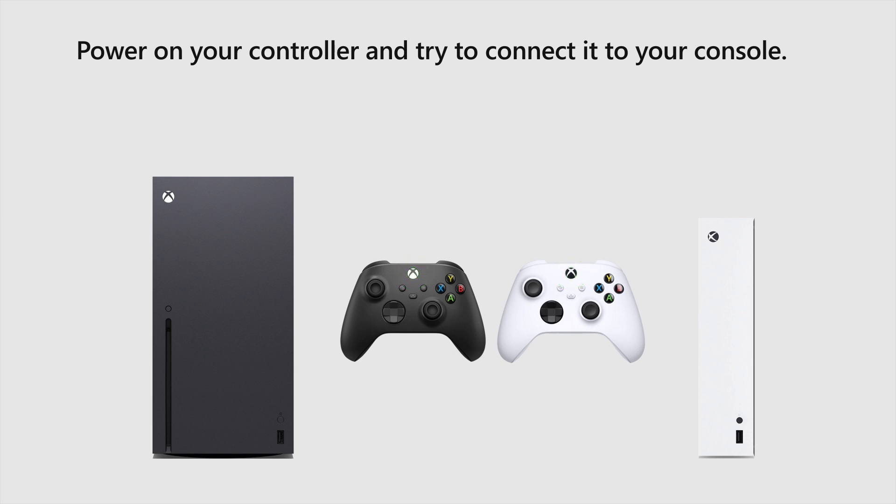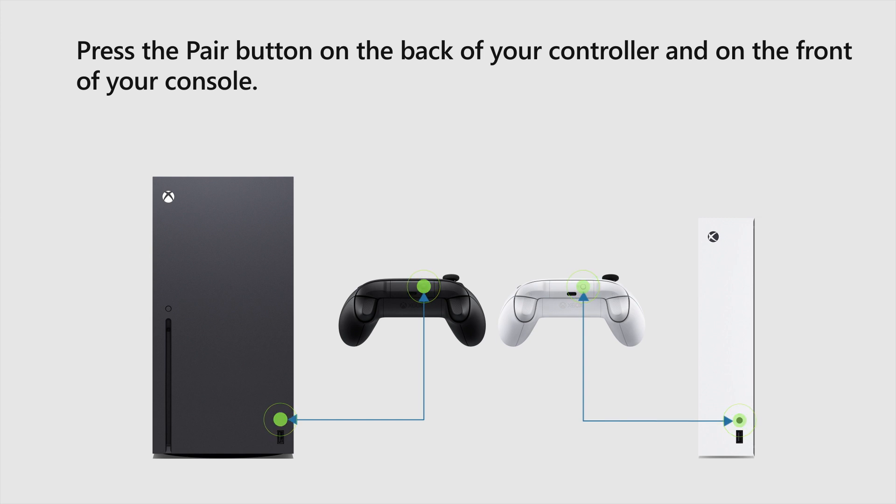Power on your controller and try to connect it to your console. Press the Pair button on the back of your controller and on the front of your console.